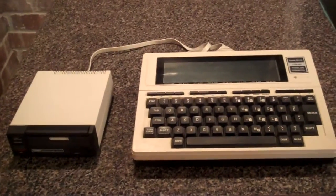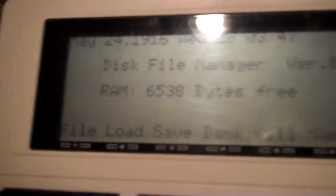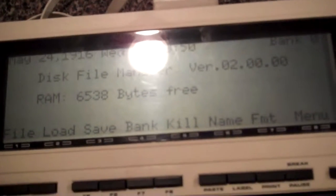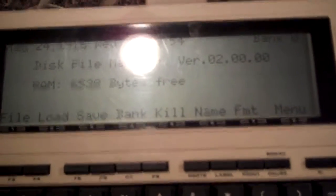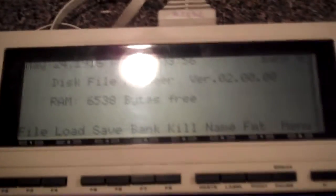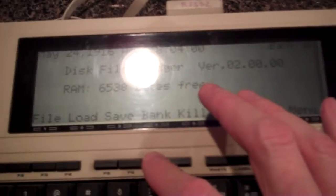I'll demonstrate the problem. Right now both units are on, and I have the disk operating system installed and running. I'm going to press F7, and that's format. I've got a disk in the PDD2. It's going to ask me, are you sure you want to format, which you probably can't see.